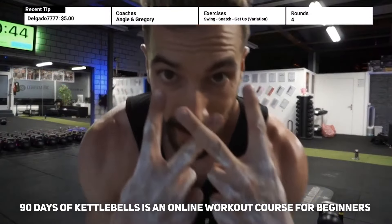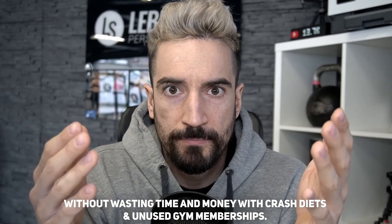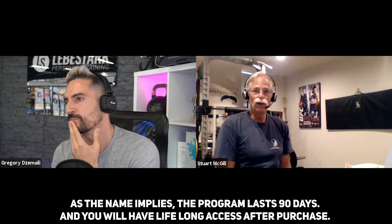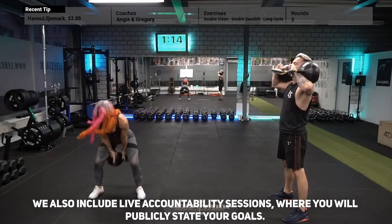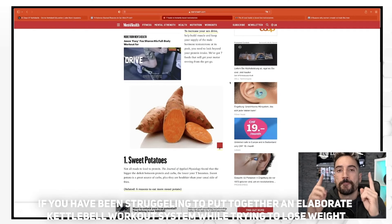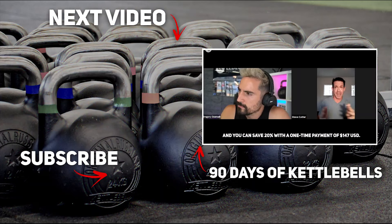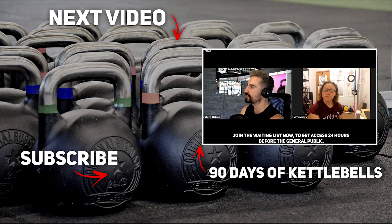90 Days of Kettlebells is an online workout course for beginners who want to train at home, lose weight, and achieve lasting results without crash diets or unused gym memberships. You'll do three kettlebell workouts per week that gradually increase in difficulty, and build three powerful eating habits proven in our coaching. The program lasts 90 days with lifelong access after purchase, and includes live accountability sessions. Psychology shows that making goals public increases adherence dramatically. The price is $59 USD per month for three months, or save 20% with a one-time payment of $147. Join the waiting list via the link in the description to get access 24 hours before the general public.